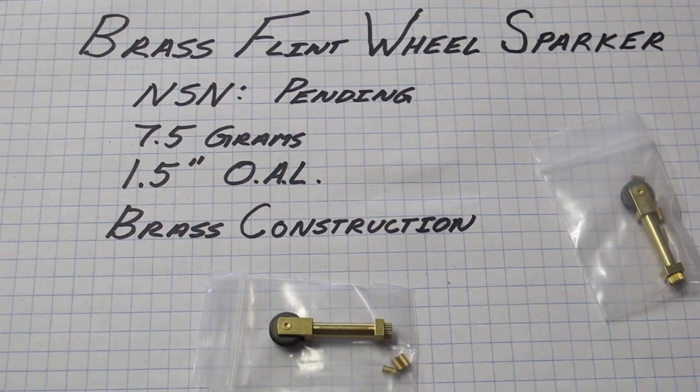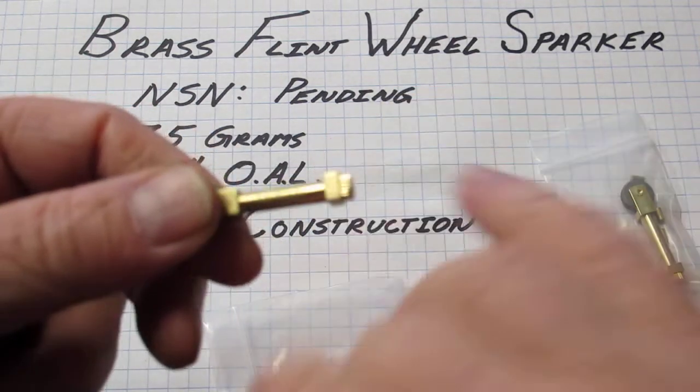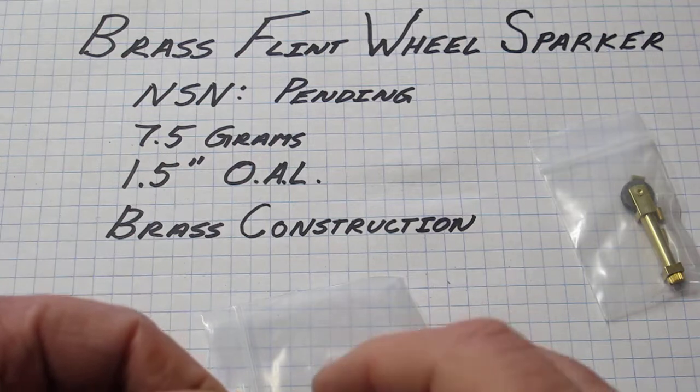Hi and welcome to another County Comm one-take video. Today I have one opportunity, one take, to show you the Brass Flint Wheel Sparker from County Comm. It's sold by County Comm but it's actually made by Saunders — you'll see the Saunders name right on the shaft there.